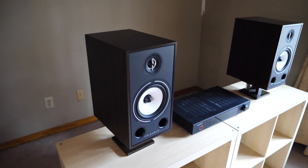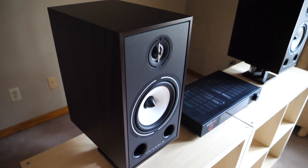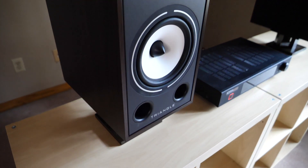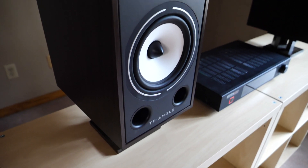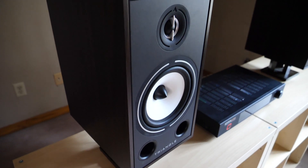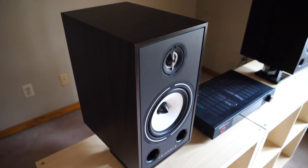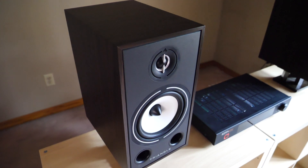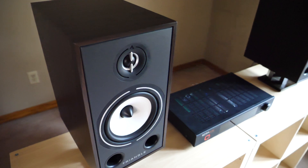Let's kick this off with the speakers. What you're looking at are the Triangle Borea 3s — or as I like to call them, the Bro 3s. Triangle is a company out of France and the speakers retail for $550 US a pair. The cool thing about Triangle is that their products are well distributed throughout the globe, meaning most of you watching should have access to them.